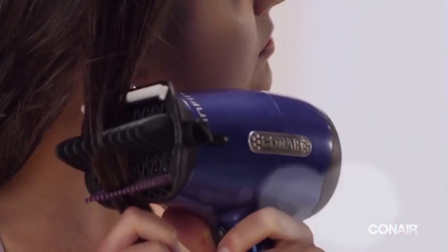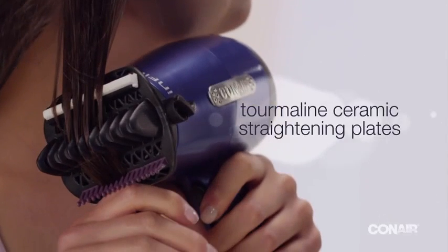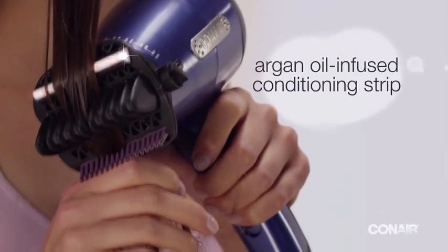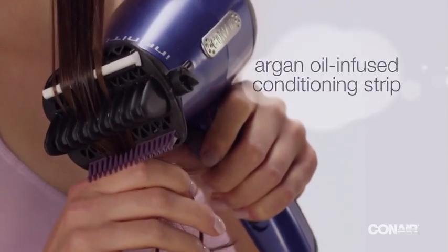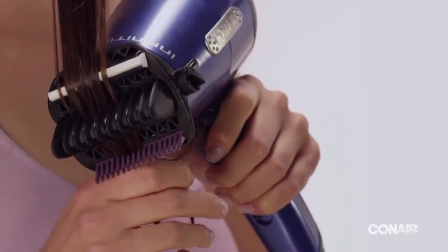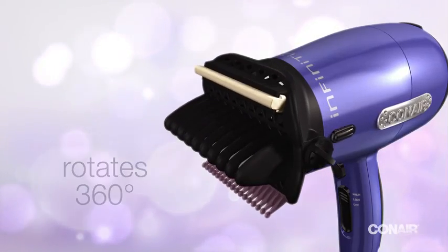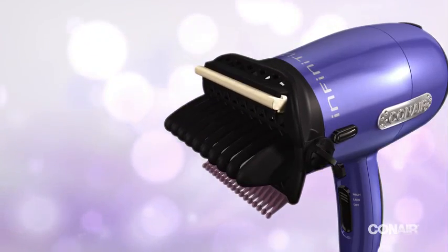Pass hair first through the detangling comb, then guide it through the tourmaline ceramic straightening plates and over the argan oil-infused conditioning strip. Pass slowly through each step for maximum effectiveness. The straightening attachment rotates 360 degrees, making it easy to style hard-to-reach places.